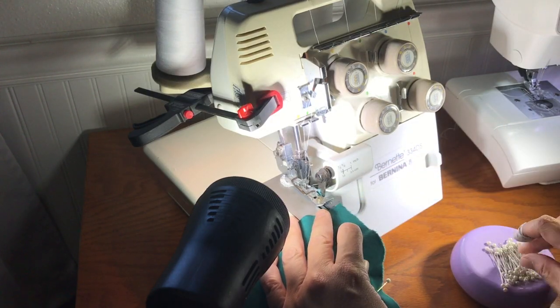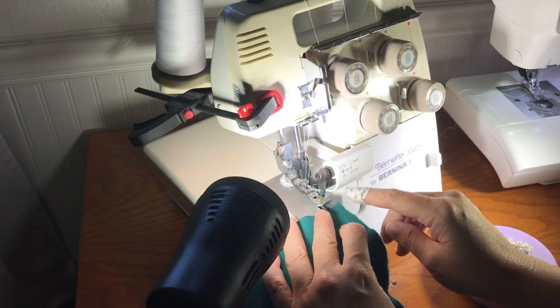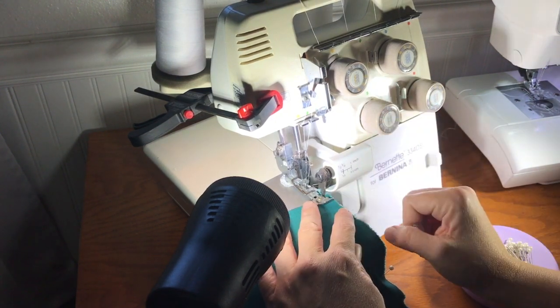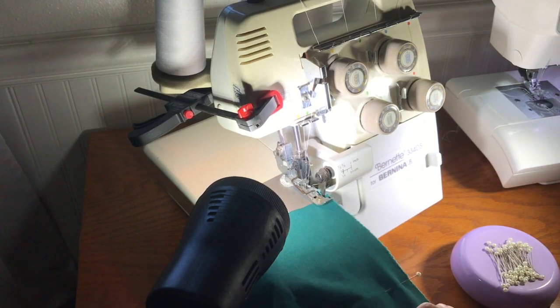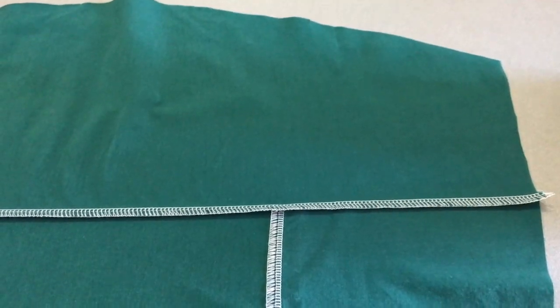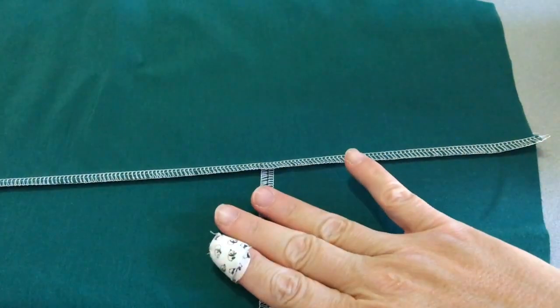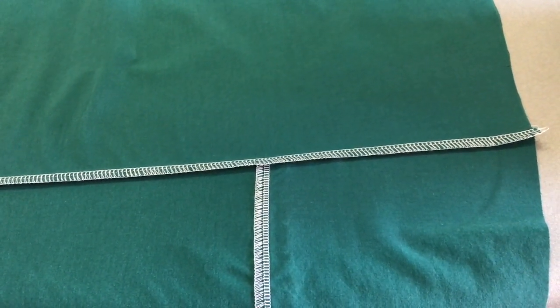I'm at my serger and I don't want to serge over the pins. I have a mark for 5/8ths — basically you're just going to cut about an eighth of an inch off. I like to lift up the presser foot so I can tuck my fabric under there to make it a little easier, then sew all the way down. I'll repeat that with my other sleeve and then head to the iron. Here at the iron, I'm just going to press that sleeve seam down towards the bottom — just ignore any seam from piecing the fabric. You don't need to worry about top stitching, just get it pressed and it will be fine.